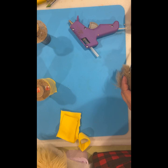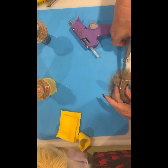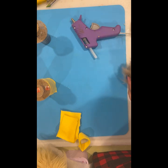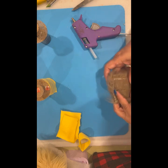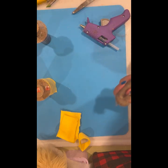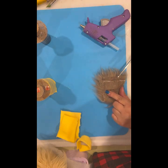My exacto knife is not super sharp right now so that's why I don't want to use it. When I do gnome workshops, the thing that takes me the longest is cutting the fur. I can probably use that trimmed piece for a little mustache somewhere. Now I am going to get a marker and just mark the center there, and then cut just up to where those little dots are.